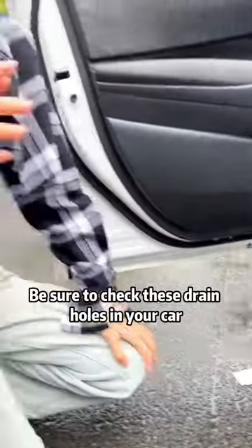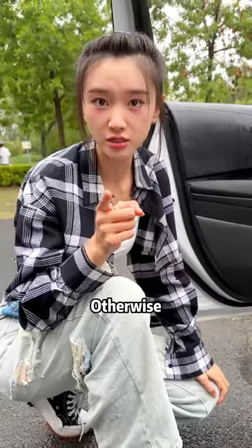The rainy season is upon us. Be sure to check these drain holes in your car, otherwise your car will become a wreck.